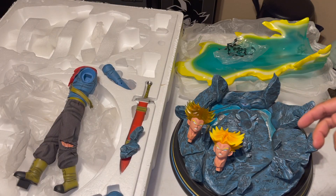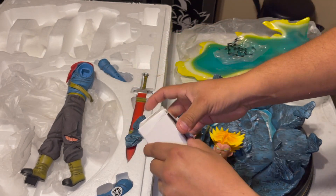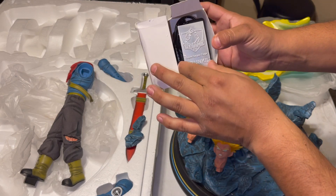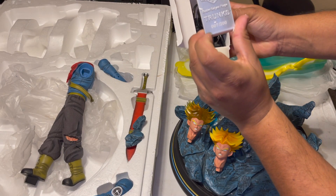Last but not least is this right here, which is the charger — or the AC adapter, I might say. It says Dynamic Super Saiyan Rage Trunks on it.